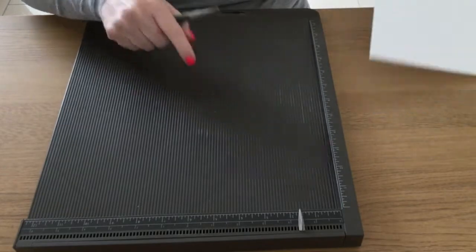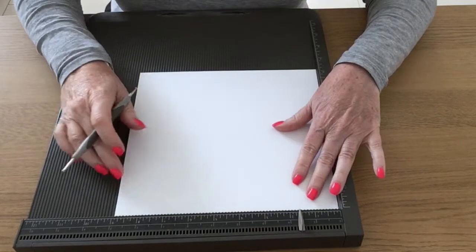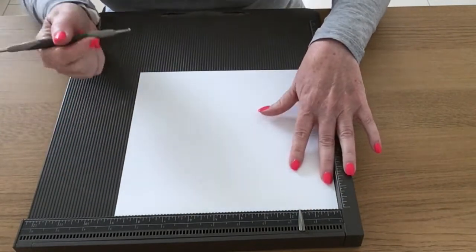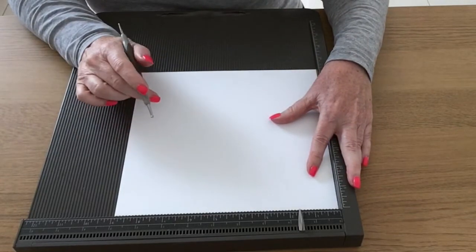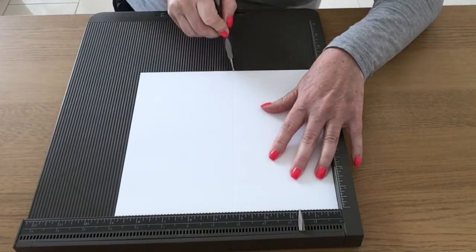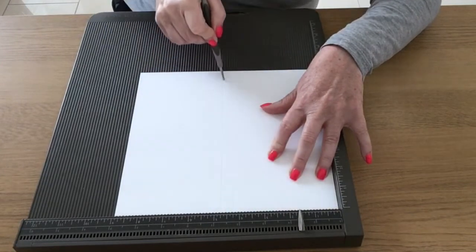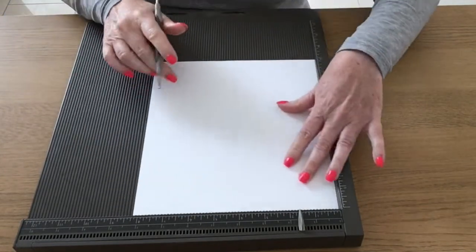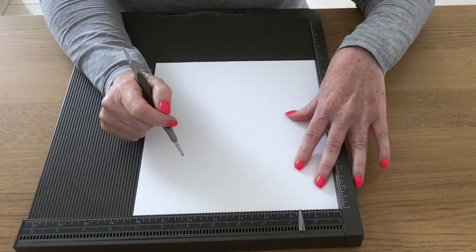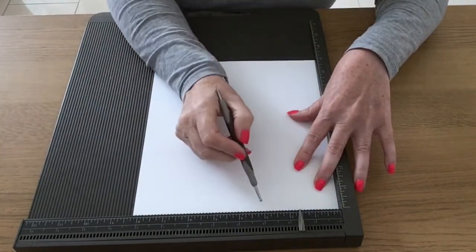I'm bringing in my Simply Scoreboard and on the long side, which is the 9 inch side, I'm going to score this at 4¼ and 4¾. Then I'm going to rotate it and on the short side, which is the 8¼ inch side, I'm going to score it at 2½ and 2¾.